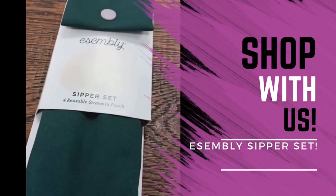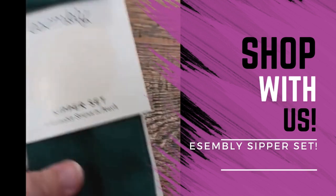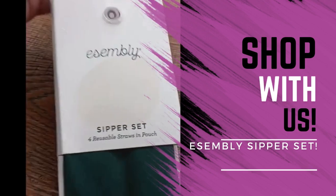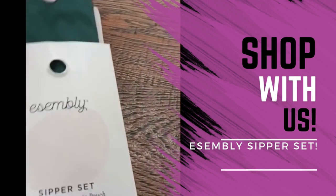I wanted to show you this really awesome Assembly sipper set that you can take with you anywhere you go. It's still in the package because I wanted to show you how it looks in the package when it comes, but I also wanted to show you how this comes apart. This is from Assembly and I just found this brand and I am really kind of loving this brand.